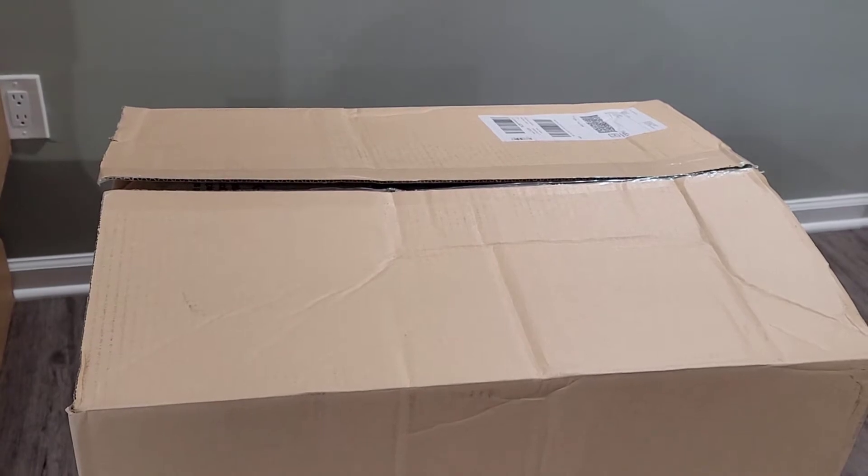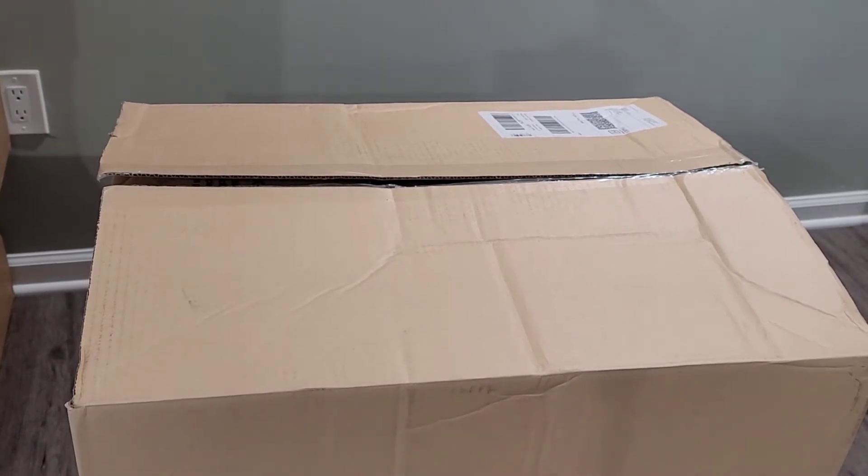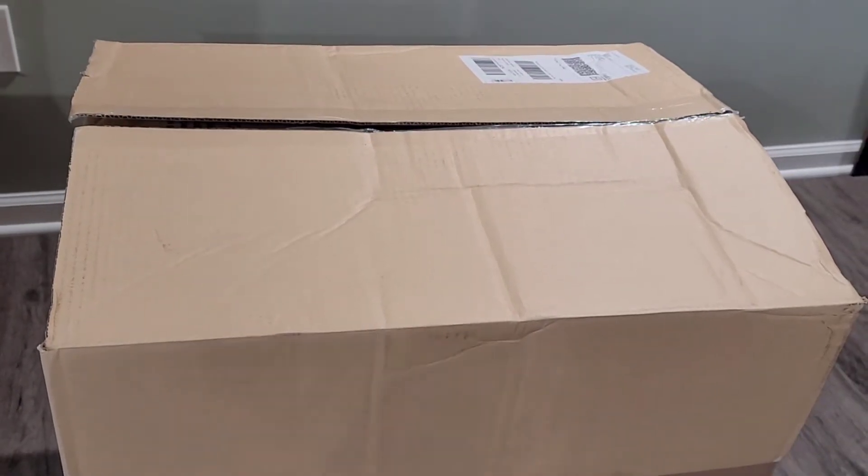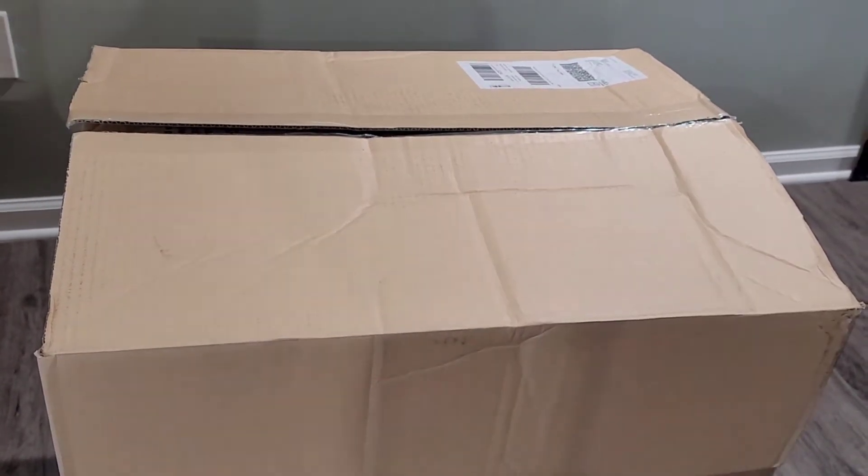Hello everyone, welcome to my channel. Today is going to be a quick video about a package I just got in the mail. It's a new Lego set that I'm going to be adding to my collection, and I thought why not share with you. So let's go ahead and open the box and see what we have in there.